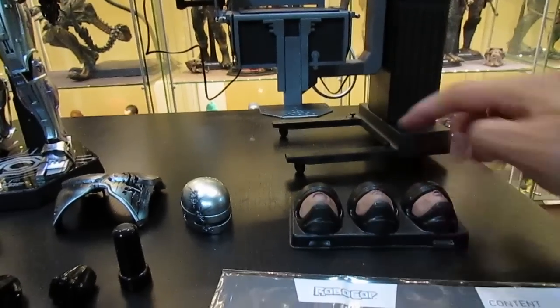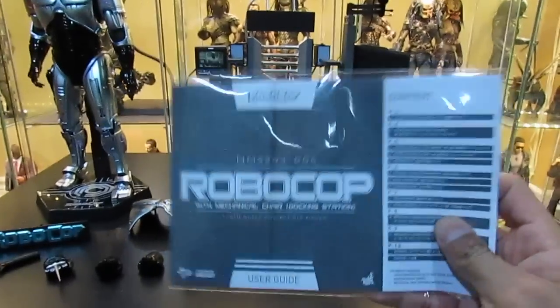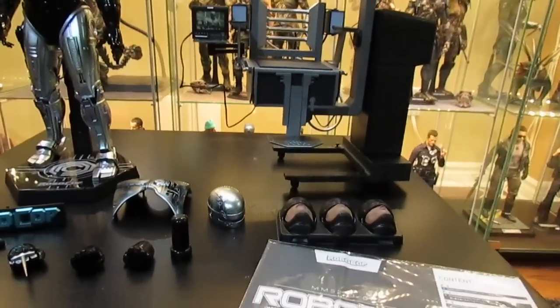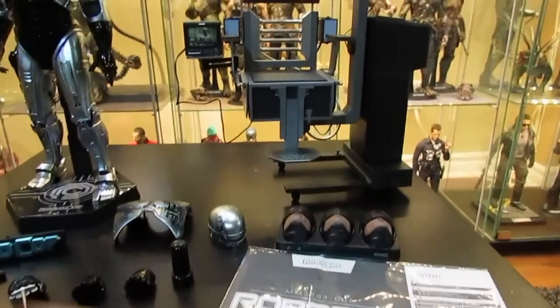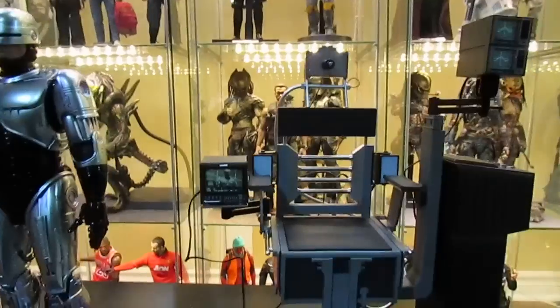You also get the instruction booklet, which is very important to read for a figure like this with all these accessories, gadgets, and especially for putting the docking station together. Some figures you don't need to read the manual, but for this one it's definitely a good idea.